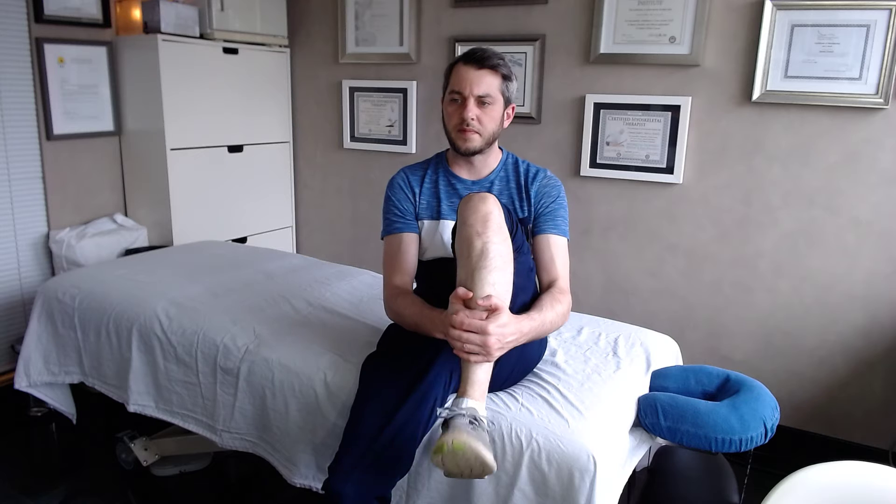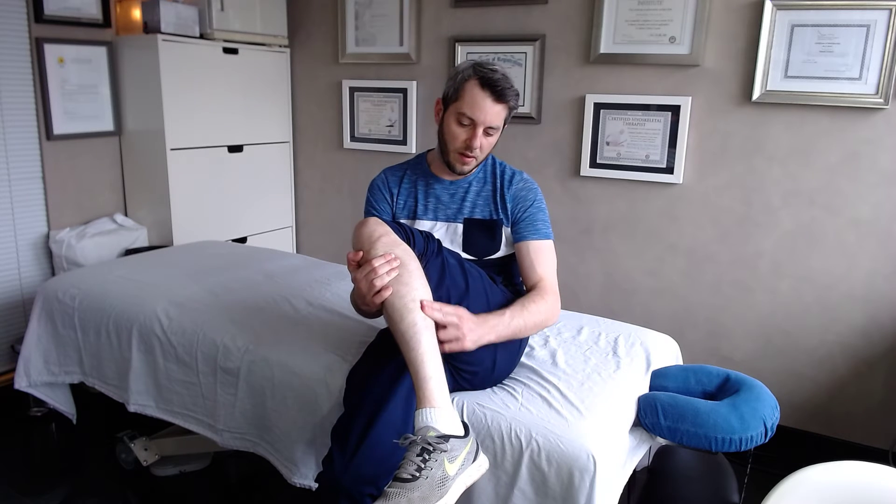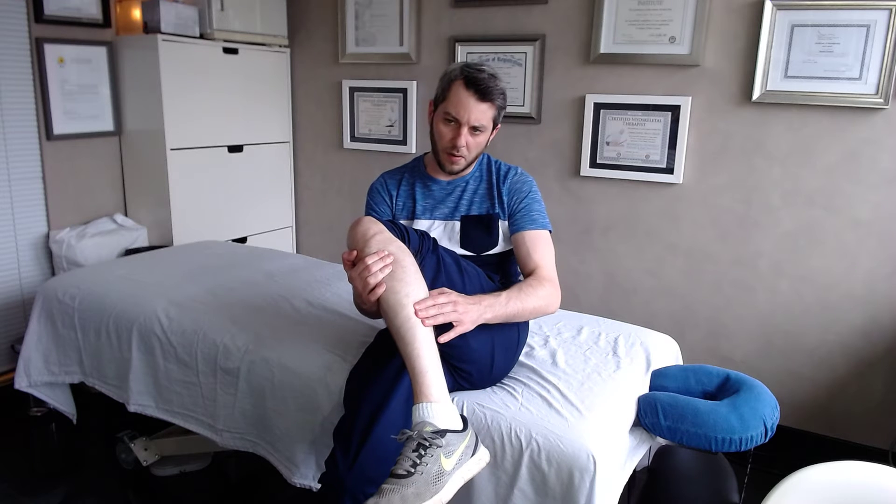Do this for a good two minutes. Then, since you're already here, get the peroneals as well — these tend to tighten up. They're along the side of the leg; push on it and you'll feel your bone.